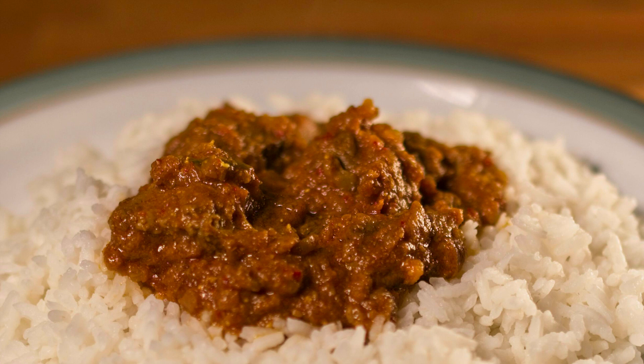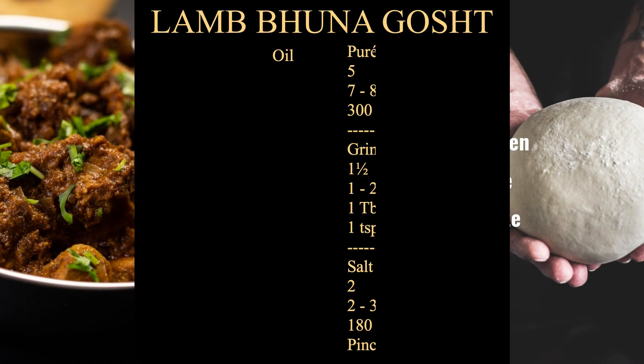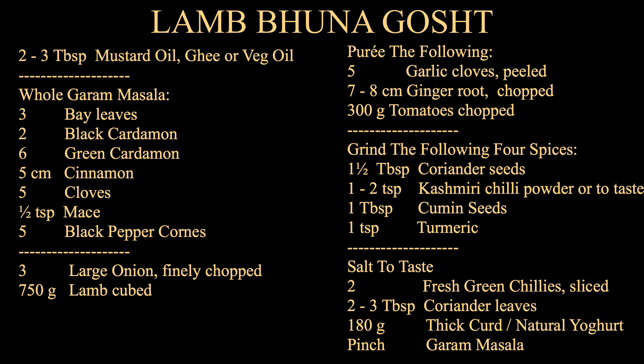Today I'm going to show you how to make Buna Gosht. I'm Russell Phipps and welcome to Manna with Spice. Buna is a technique of cooking by frying, producing a thick masala that coats and sticks to the gosht — the meat — hence the name Buna Gosht.